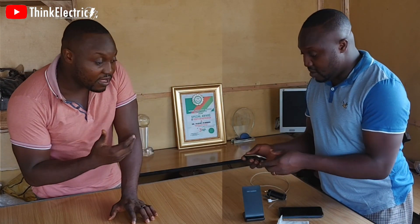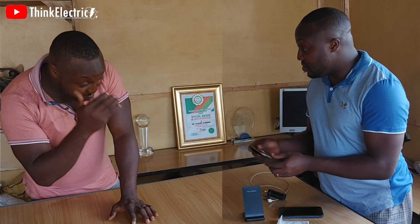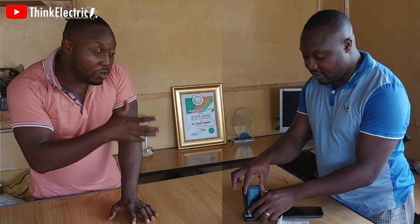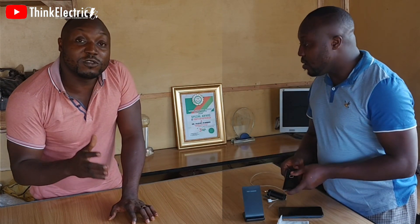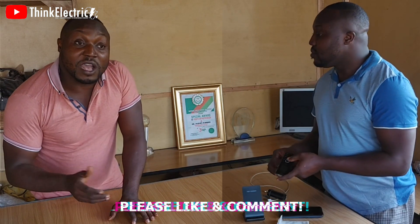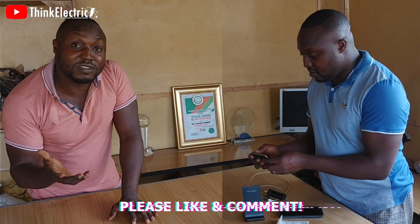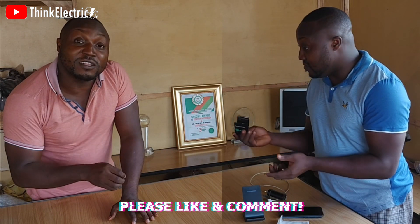I want to appreciate you. It doesn't take time. I appreciate you, we appreciate you. We hope you'll stay with us in 2022 and we'll be able to double the number before the end of this year — 150,000 subscribers before the end of 2022. It will be very amazing. Thank you so much.